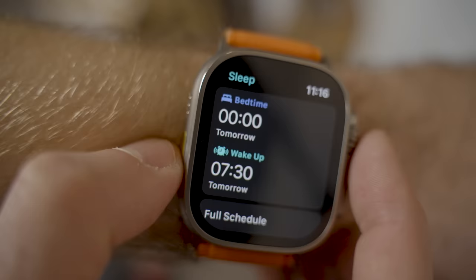It goes into sleep mode which dims the screen and locks itself to avoid any accidental presses whilst you're in bed. It also tracks your various stages of sleep state — your time awake, your time in REM, your time in deep sleep — all shown on your Apple Watch. Sleep tracking is something many smartwatches can monitor, but the Apple Watch Ultra has been the first watch I've actually been able to sleep with and keep on overnight.